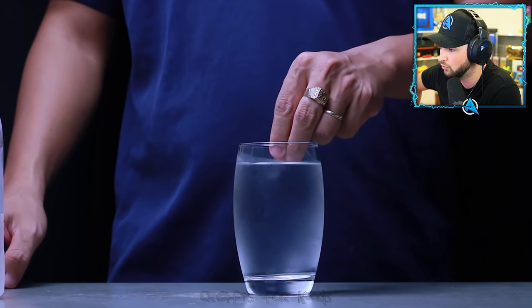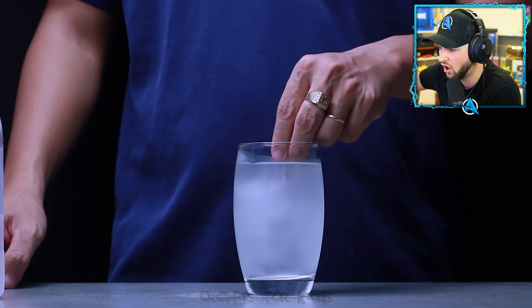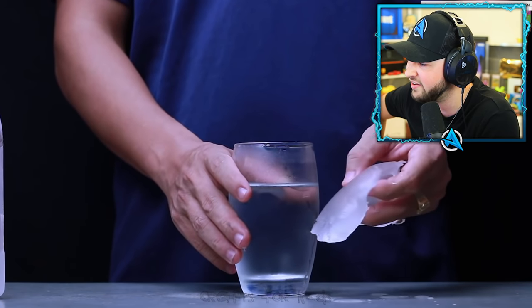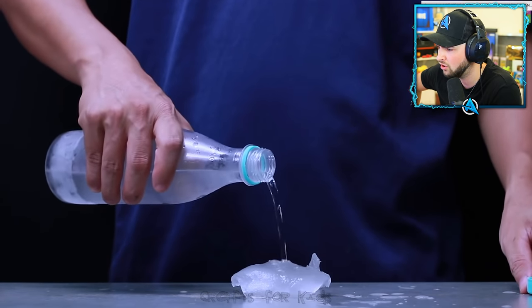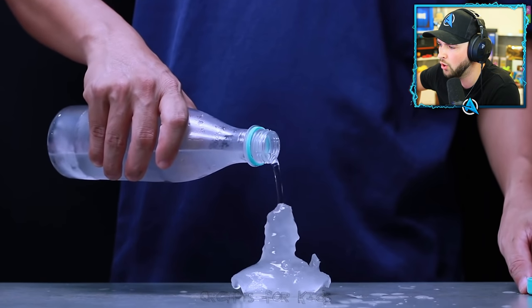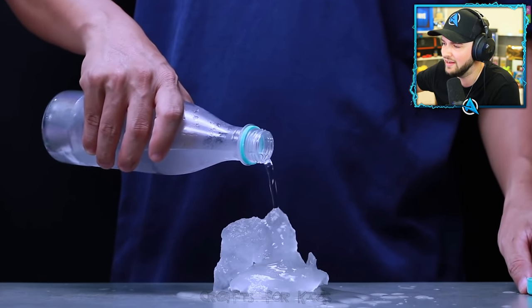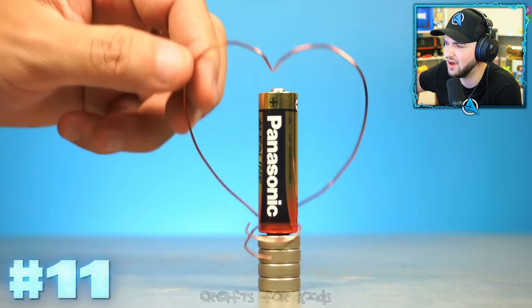We've got ourselves some water - is it frozen? Is it ice? It's like the first experiment - creating solid from water and air. This is defying everything I've ever known about science.